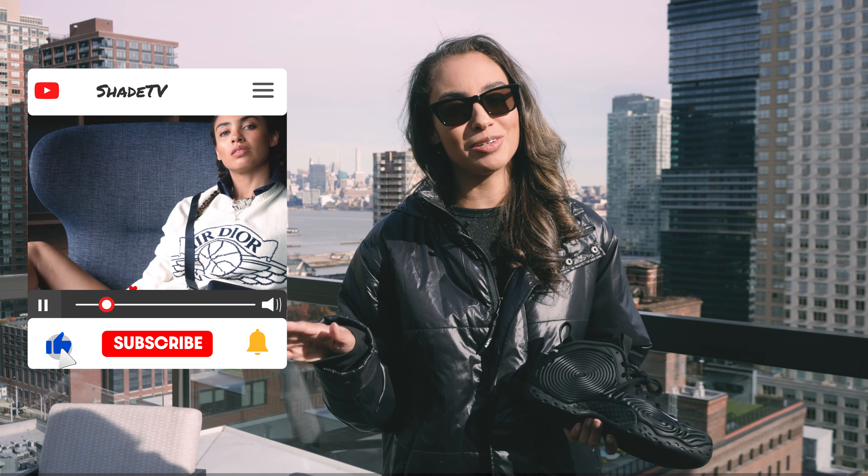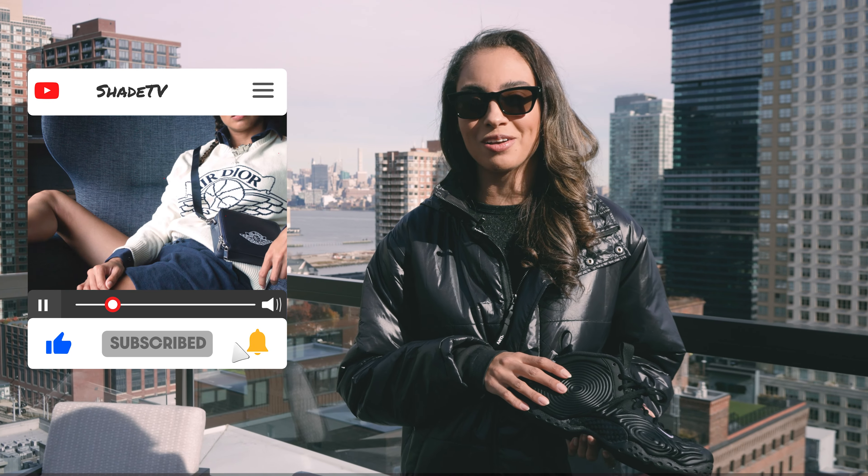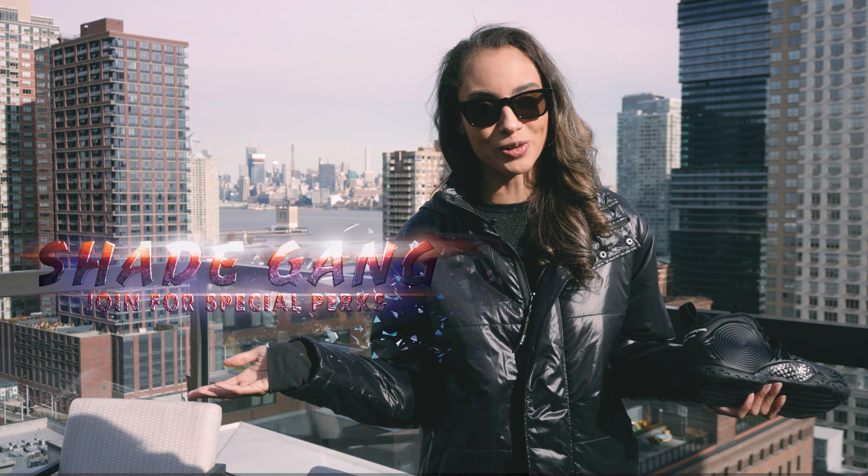Welcome back to another unboxing and review. If you're new to the channel be sure to hit that subscribe. Give this video a thumbs up, and if you have any comments or questions leave those down below. Hit that notification bell because we do have a ton of heat coming out. Also be sure to check out that join button for all of our membership perks as well as our merch store.